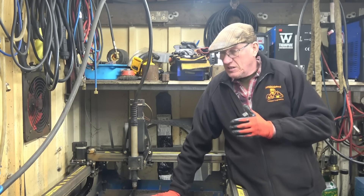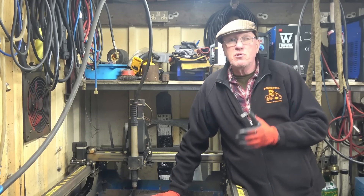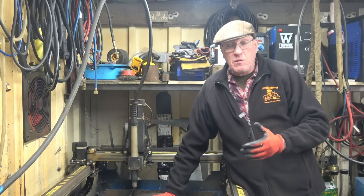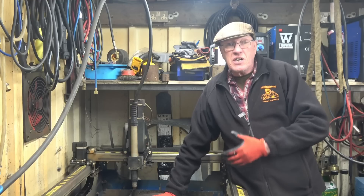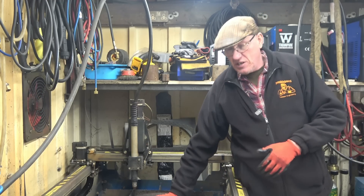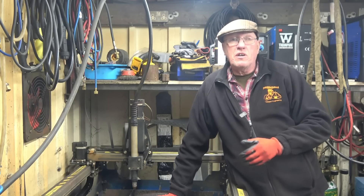This table started off as one of the prototype tables — a little two-foot square table. I had it for a while and then we increased the size to six foot by two foot, which is easy because you're only changing the same rails. There's not a great lot of work involved in it.